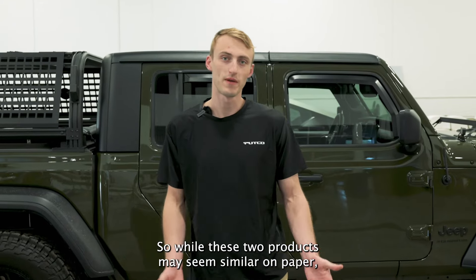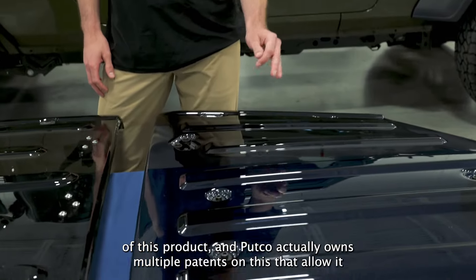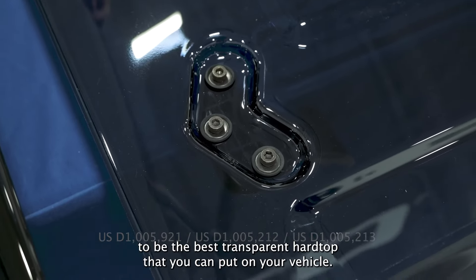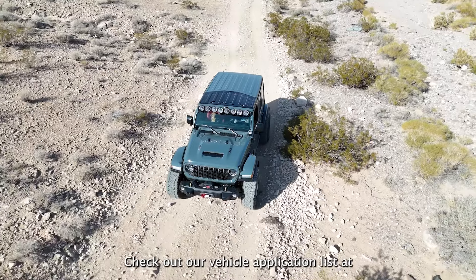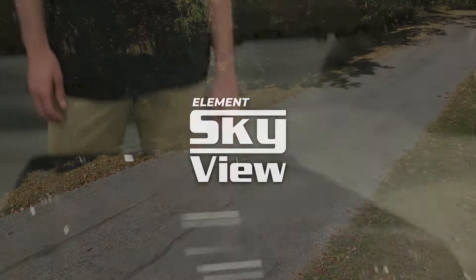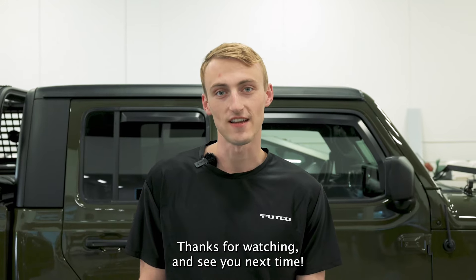So while these two products may seem similar on paper, a lot of time and effort has gone into the details of this product, and Putco actually owns multiple patents on this that allow it to be the best transparent, quick hardtop that you can put on your vehicle. Check out our vehicle application list at www.putco.com and make sure to give us a follow on YouTube, Instagram, and Facebook at Putco Inc. This has been R&D Reed with Putco. Thanks for watching and see you next time.